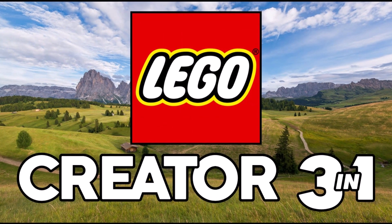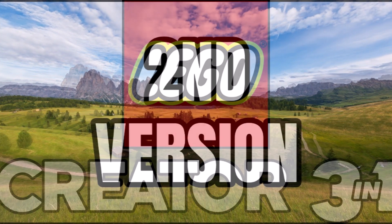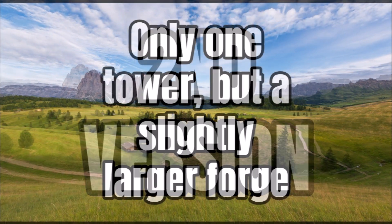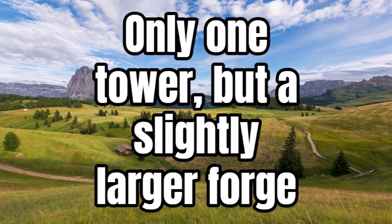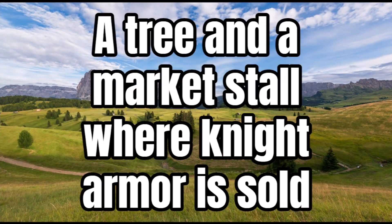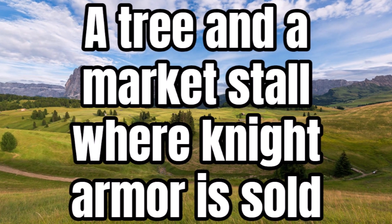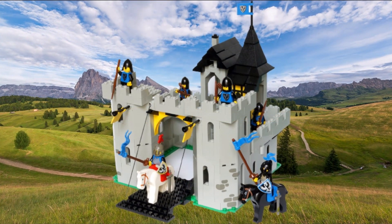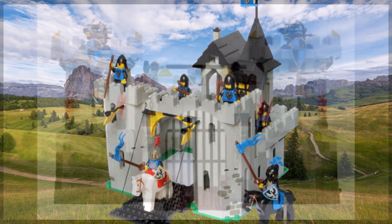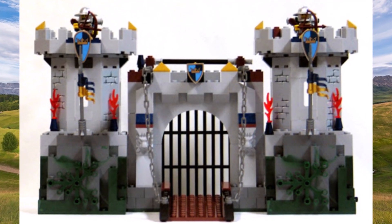Obviously being a LEGO Creator 3-in-1 set, you don't just get one set — you get three models to choose from. The second version features only one tower but a slightly larger forge, and there's a windmill with a piece of wall attached to it. A tree and a market store where knight armor is sold is also included. It's a different configuration, but it is a different type of castle, so I'm sure some people will buy two to have both the first and second model.